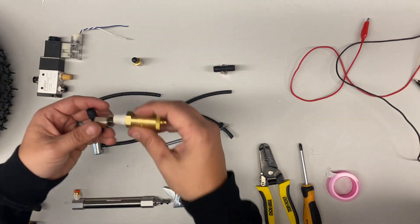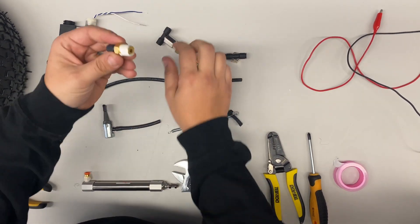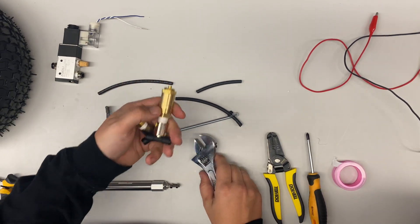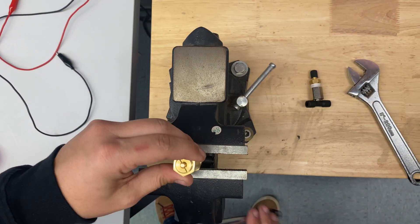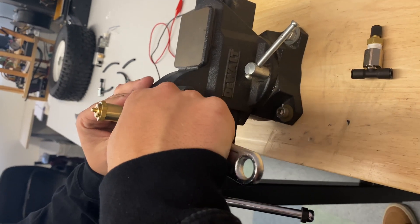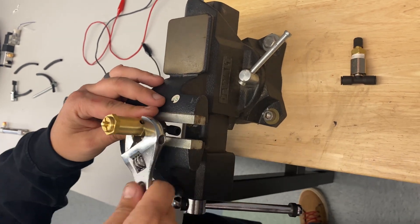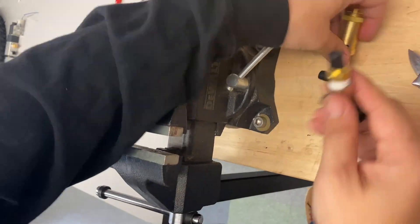Now we're going to add our pressure release valve and air fill valve to the T-fitting. For these, you're going to need two wrenches or a vice — there'll be some on the third floor. We'll put the part in the vice, clamping down on two of the flat edges, and then use the wrench to tighten it down until it's nice and snug. We'll do the same thing with the other fitting.